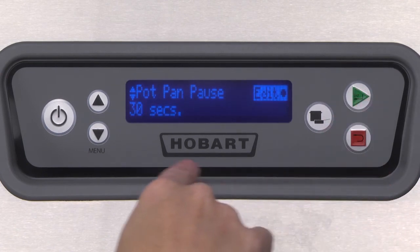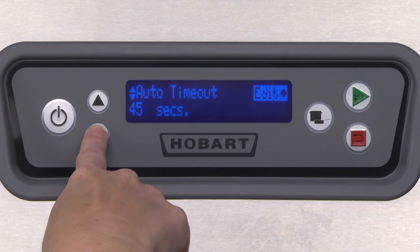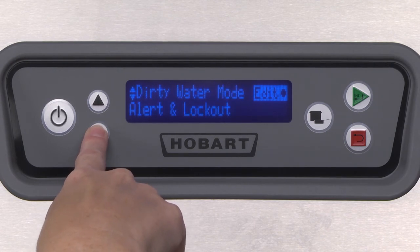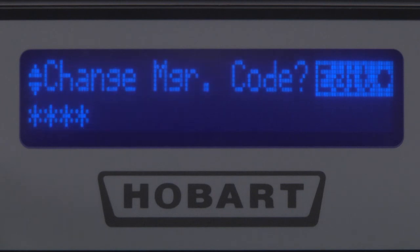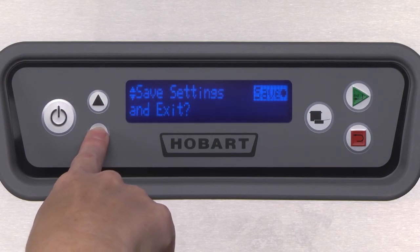The parameters menu is used for changing settings such as pot and pan dwell time, sanitation mode, auto timer, low final rinse temperature alerts, low tank temperature alert, water hardness, dirty water mode, dirty water timeout, energy saver timeout, change manager code, and more. For a complete list, refer to your operator's manual.